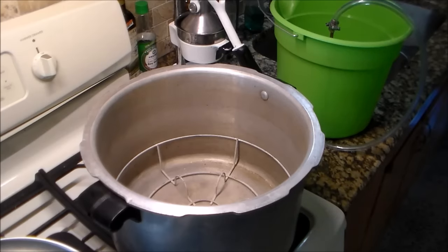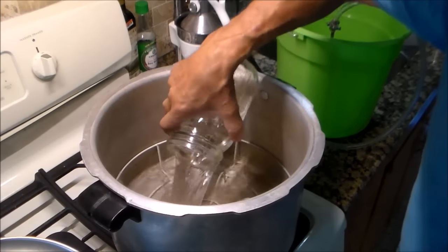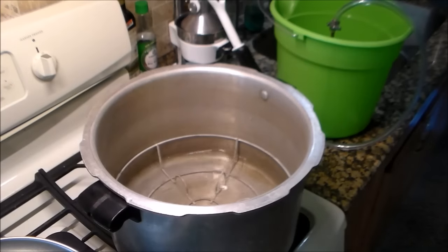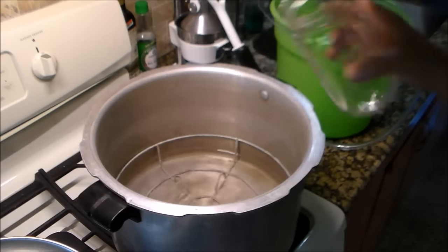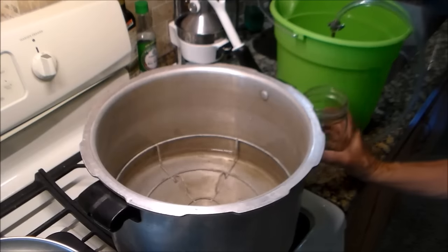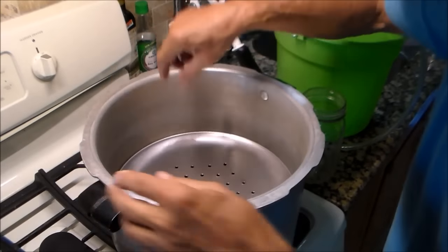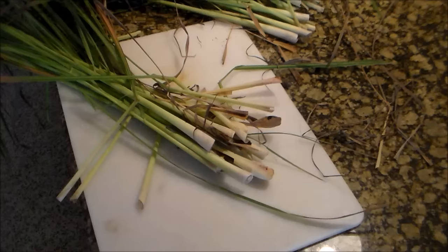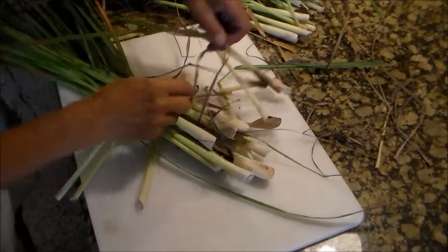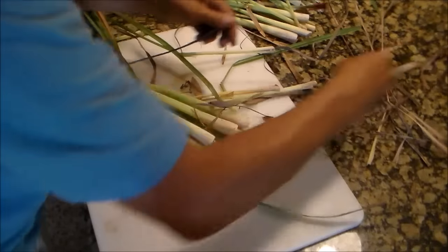Let me add the water. After the water is in and we add the tray, the lemongrass will go on that. I'm going to clean the dead leaves out first.